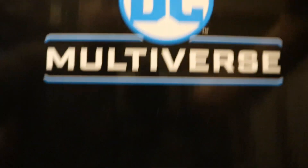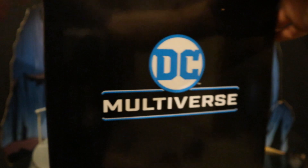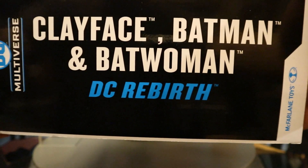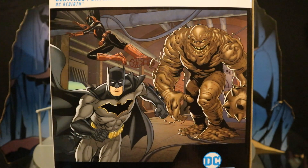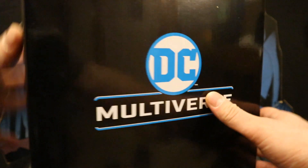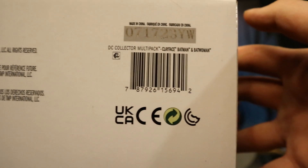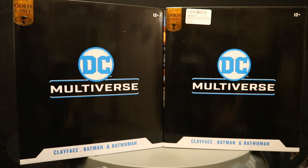Age is 12+, DC Multiverse — Clayface, Batman, and Batwoman. At the top, DC Multiverse. One side of the package: Clayface, Batwoman, and Batman from DC's Rebirth. Other side is totally blank. At the back, you can finally see the characters: Batwoman, the star of the show, Rebirth Batman, and Clayface. They were actually all part of the Bat family and allies in the beginning of Rebirth. At the bottom, there's a bunch of credits and the barcode. So with no further ado, let's open it up. And as always, I did get two of these packs — one to open and enjoy, the other to keep unopened in my complete Batman-related unopened action figure collection.